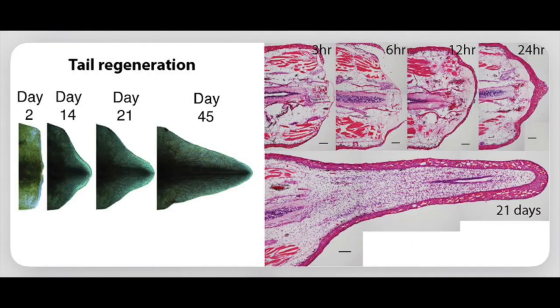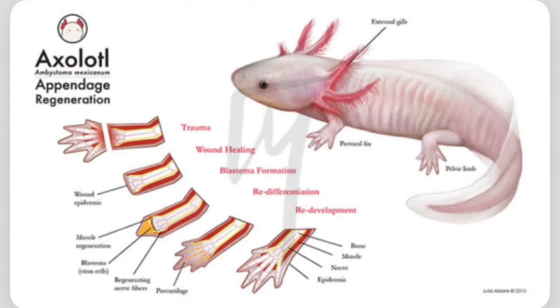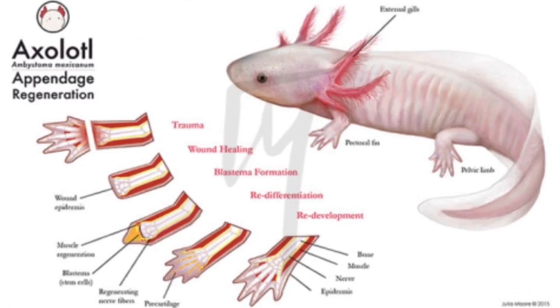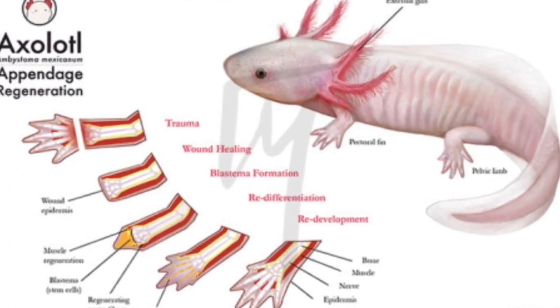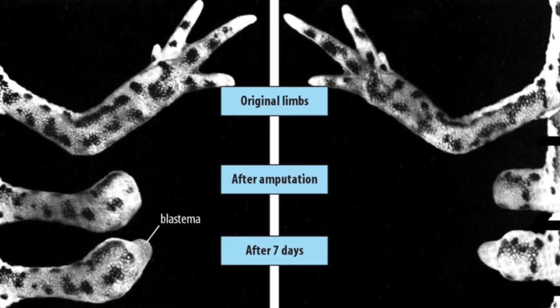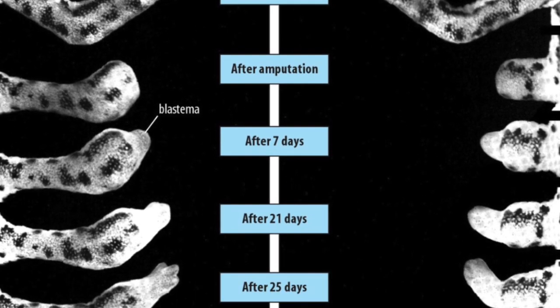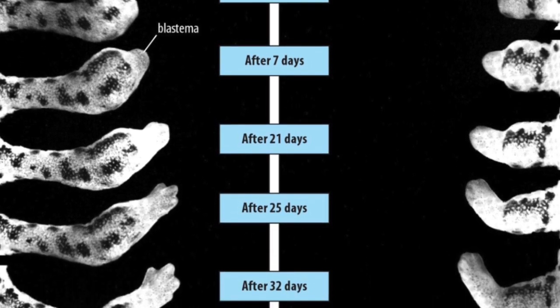The reason humans have only been able to achieve regeneration in only acute injuries is because, as we age, degenerative processes such as acute and chronic injuries — like sun exposure — continue to occur while we gradually lose our regenerative capabilities. Life requires a balance between the processes that damage our tissue and the regenerative mechanisms that repair the damage.